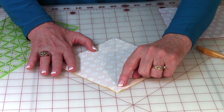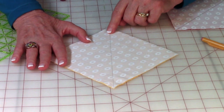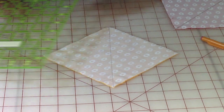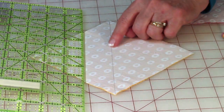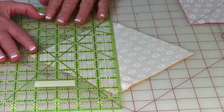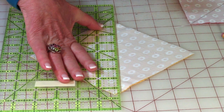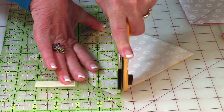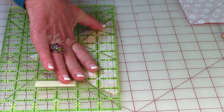Stitch right on that drawn line, right on top of it. Then take your ruler, place the quarter-inch line on your stitch line, and cut this off. Just set it aside, throw it away, or put it in your scrap pile.